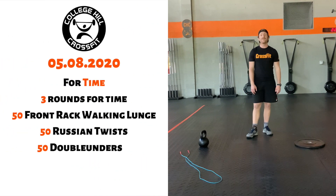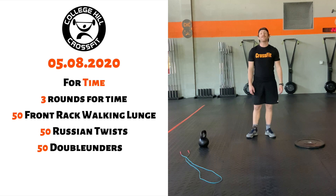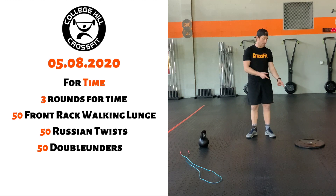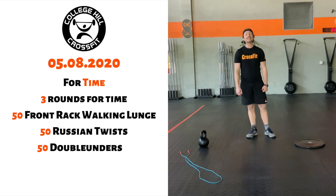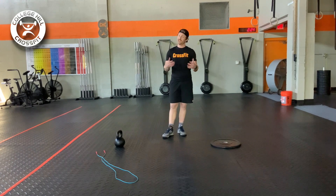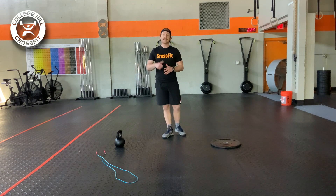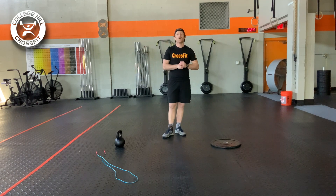For our three rounds, it's going to be 50 walking lunges with an object in the front rack position, followed by 50 Russian twists — which I'll load up with my weight plate today — and then 50 double-unders. As we go through this, we really want to push the pace a little bit because it is only three rounds. Get it done as quick as you can; you can breathe when you're finished.